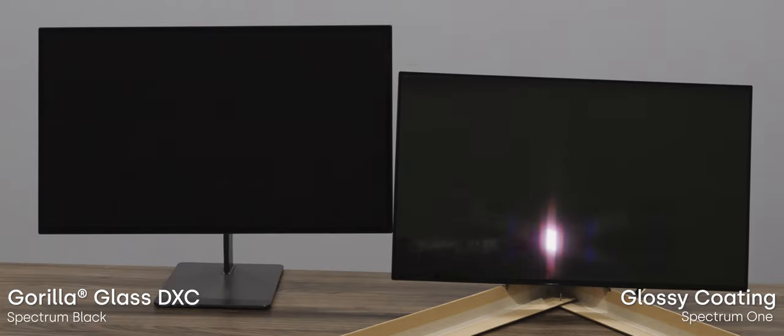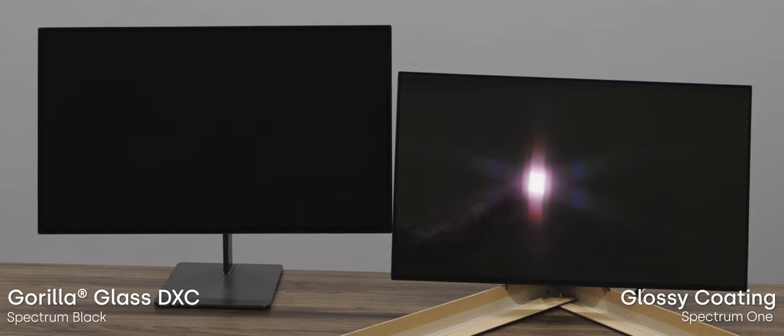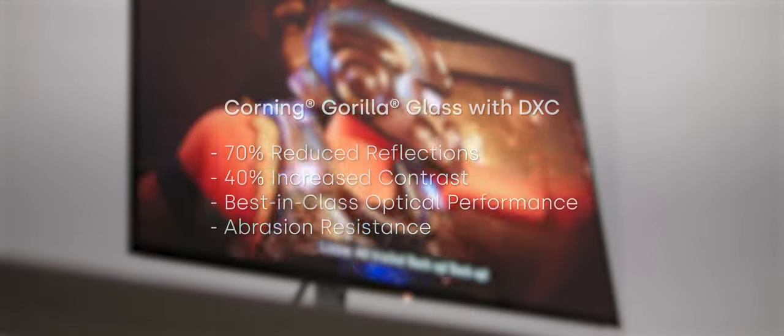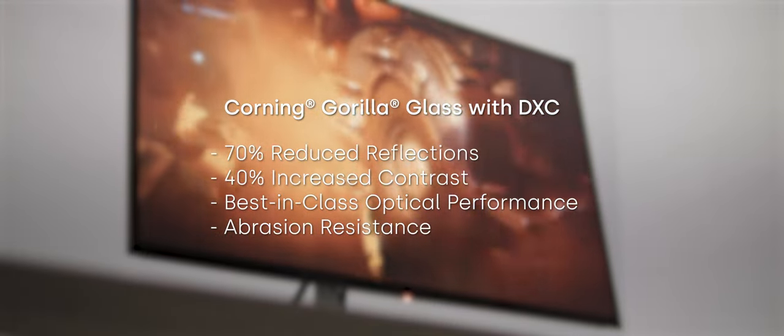While the plan when we announced Spectrum Black was to use the same glossy coating we're using on our Spectrum 1 models, we got an opportunity to partner with Corning to create the first gaming monitor that features their Gorilla Glass with DXC, which delivers best-in-class optical performance and industry-leading abrasion resistance.